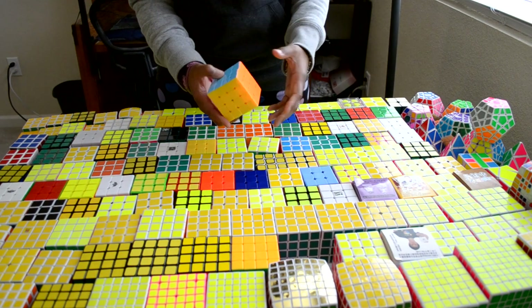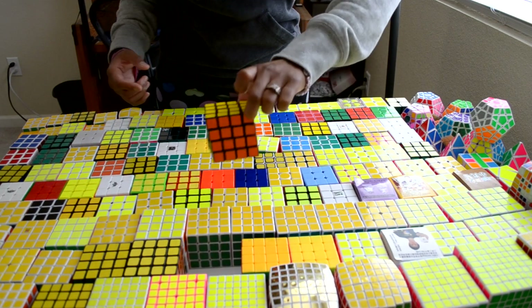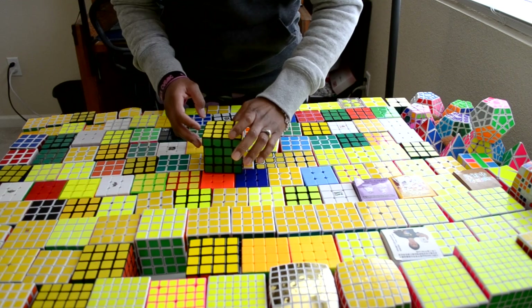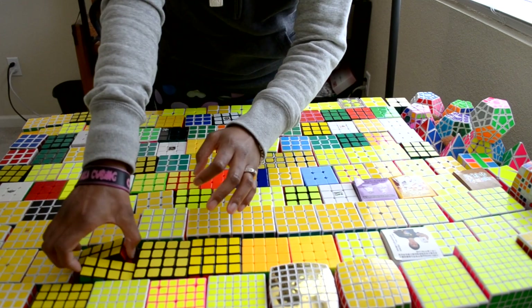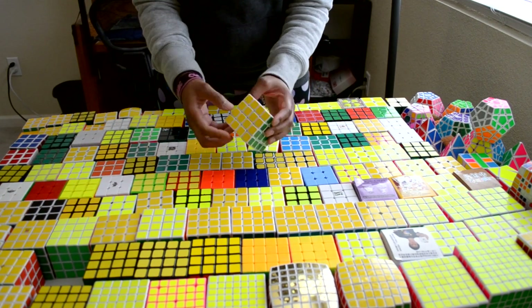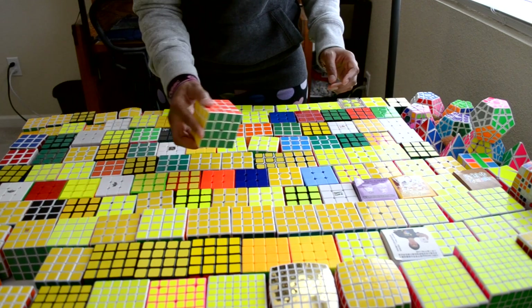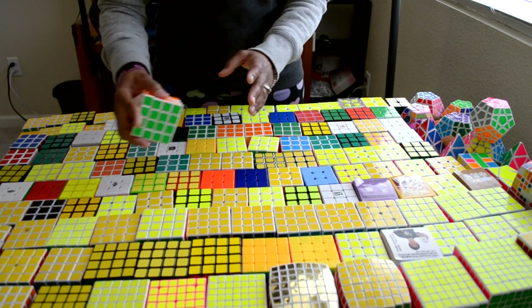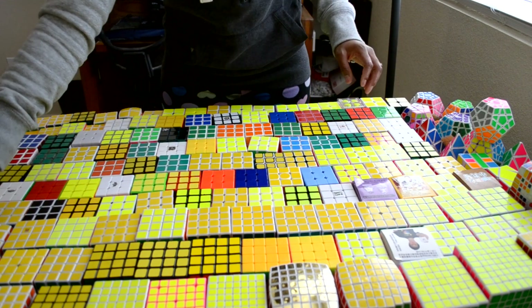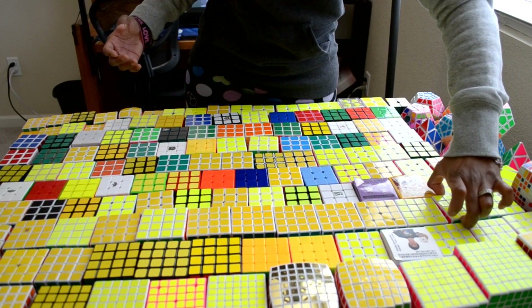Stickerless Moyu Aosu 4x4. Cyclone Boys 4x4 stickerless. Rubik's Brand 4x4, Loose and Locky. Lanlan 4x4. This is the Maru 4x4 version 1. This is the Dian Plus MF8 Mini. This is the Yixin modded 4x4, and this is the X-Cube modded 4x4. This is the V-Cube 4x4. This is the Mini Wit Eden 4x4. And this is the Shengshou 4x4 V5.